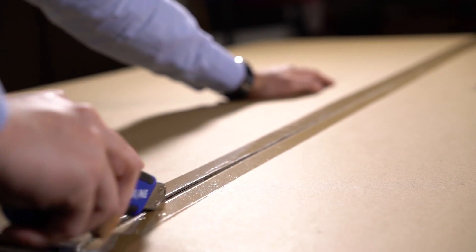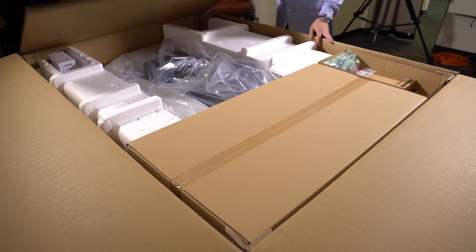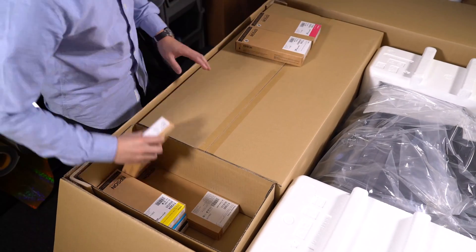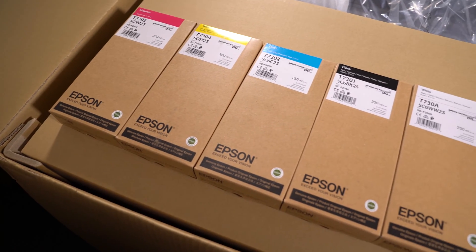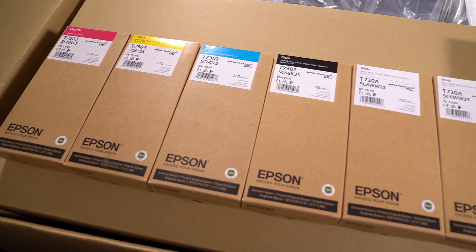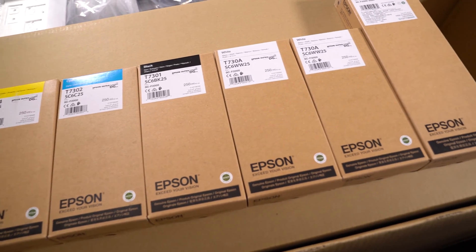First, cut open the tape on top of the box, open up the top lids and remove all inks to check if you have all the cartridges. You should have a single cartridge for cyan, yellow, magenta, and black, two white ink cartridges, and one cartridge for the cleaning solution.